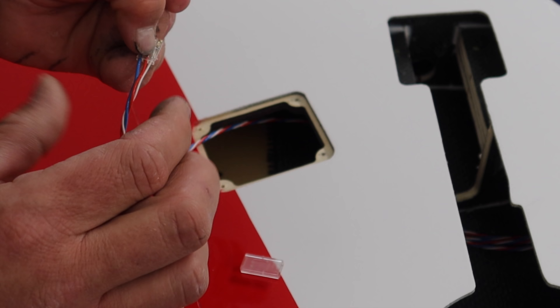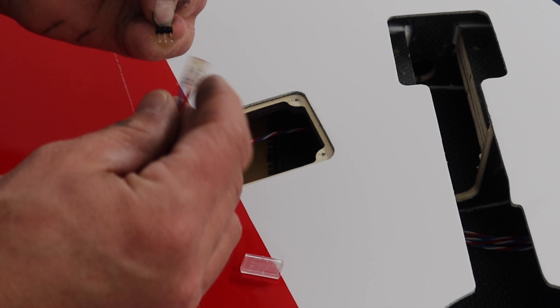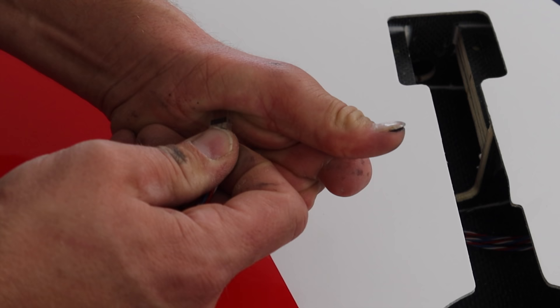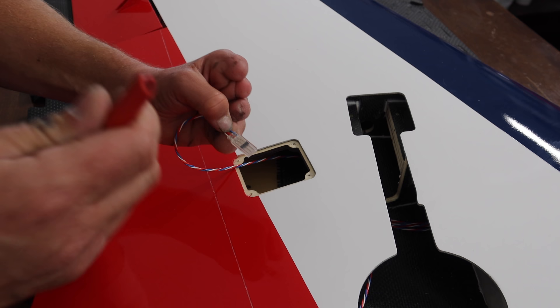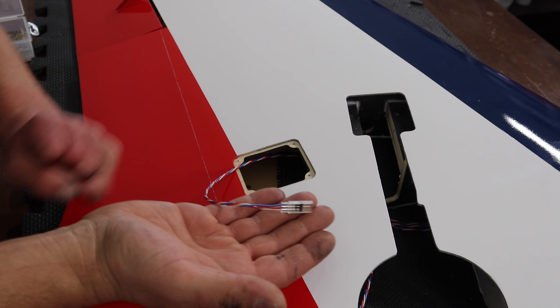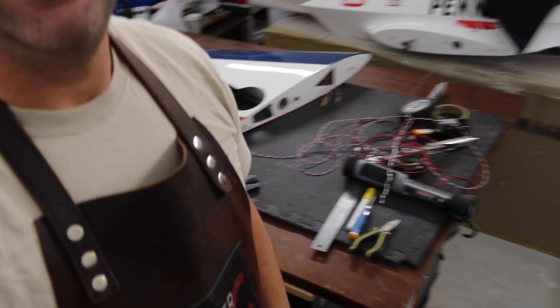The instruction booklet says to put a piece of shrink tubing on there — I've never done that but you can. Insert the pins, then when putting the housing together, there are three little dots on it — those three dots go towards the open section. That is what I call the female connector. I'll write the function on there, like 'flap,' and that is how I put together my PowerBox servo wire connectors.